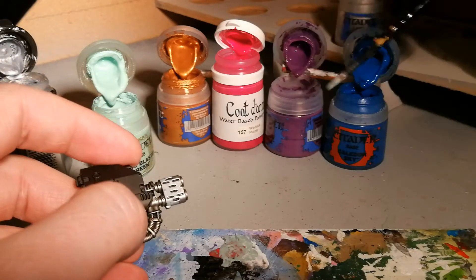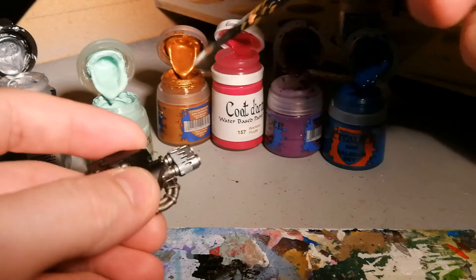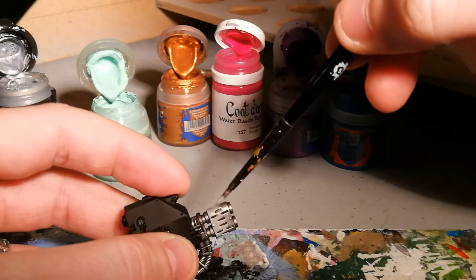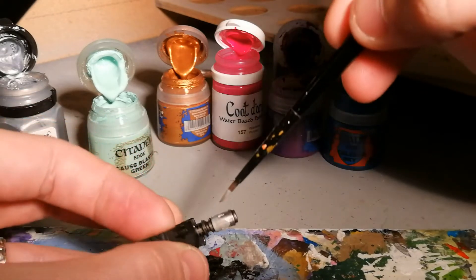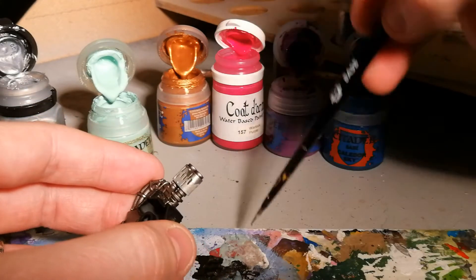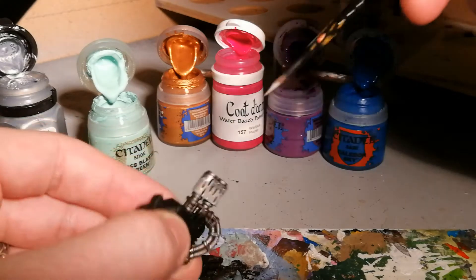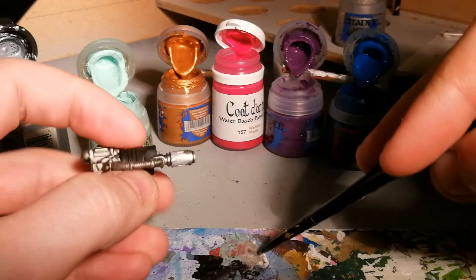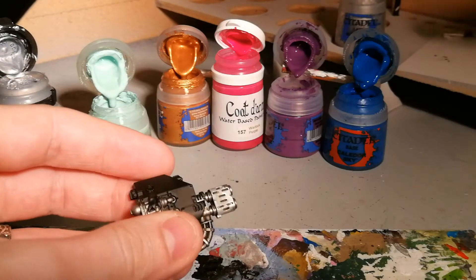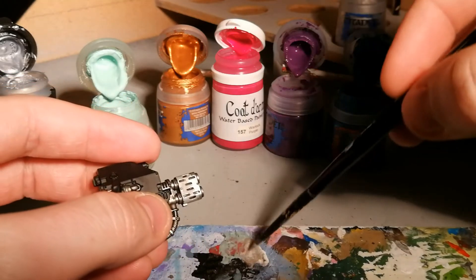Now with this mixture still wet, we're going to grab a tiny bit of gold, throw some gold into this mix as well, and then we're going to start applying it here. If you need a bit more go for it, then mix it back in with the green we've still got on the palette. Now, if we can focus in, it's slowly changing from green to that goldy colour.